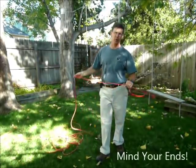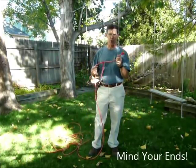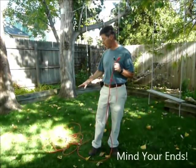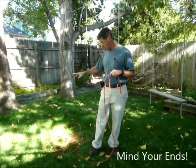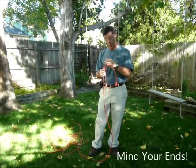One thing to keep in mind when you're working with cords or ropes or anything like that: one of the main things is to mind your ends. If you know where your ends are and you keep them away from the mass in the middle, you're going to do pretty well, because there's no way what's in the middle can get tangled up if your ends are away from it.